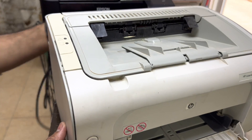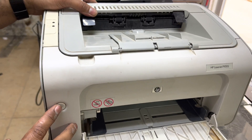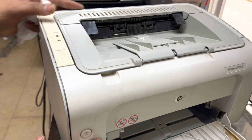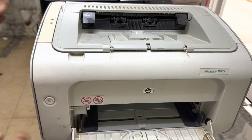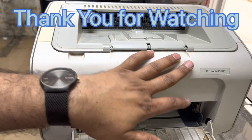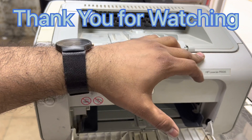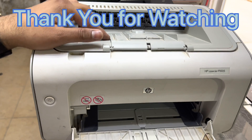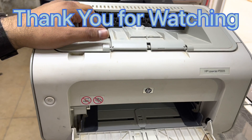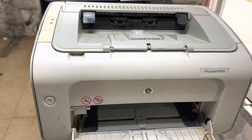Now we will check again — connect the power, press this button — it's working fine. Okay guys, hope you understand the matter. If you have any question regarding HP LaserJet P1005, and also the same for another model P1102 — the same problem can come sometimes, so you have to fix it the same way as I mentioned. You can ask me in the comments, I will reply. Thank you for watching guys, take care, bye.